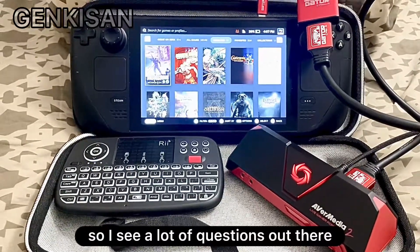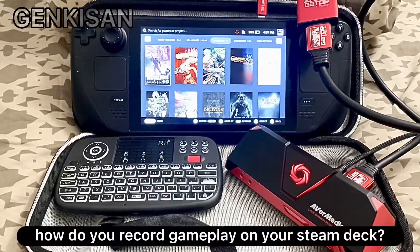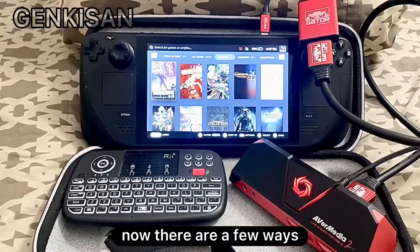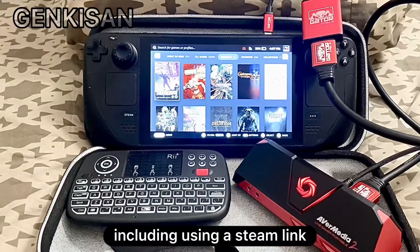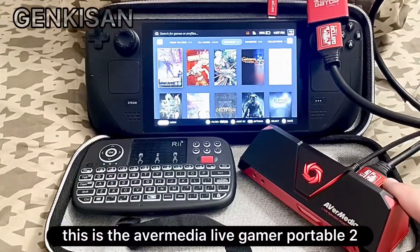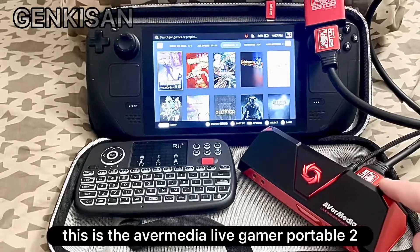What's up everyone? I see a lot of questions out there — people asking how do you record gameplay on your Steam Deck? Now, there are a few ways, including using a Steam Link, but I like to use a portable capture card like the one you see here. This is the AVerMedia Live Gamer Portable 2.